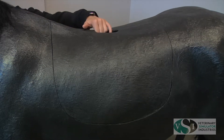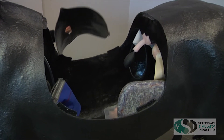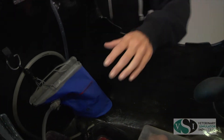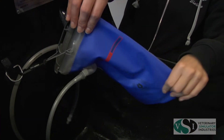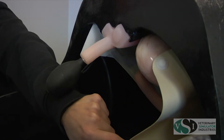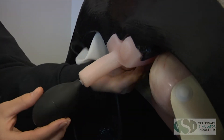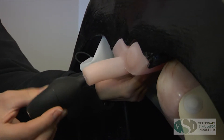The VSI equine colic model comes with a number of replaceable parts. These include the venipuncture fluid bag, the equine spleen and kidney with renal splenic ligament, palpable aorta, and equine uterus model with ovary set.